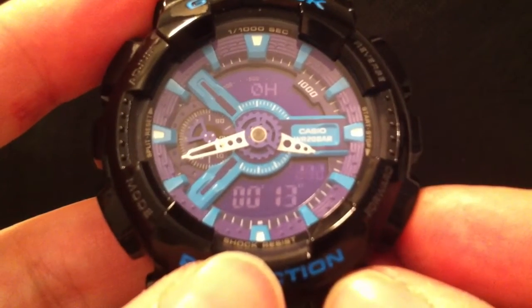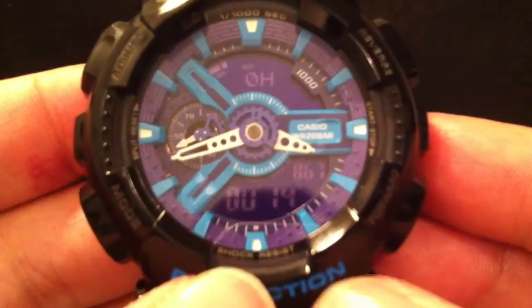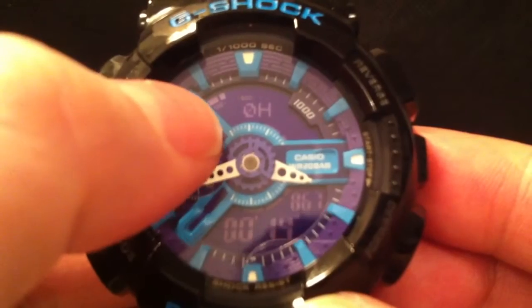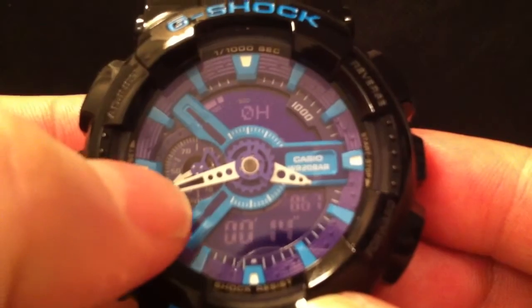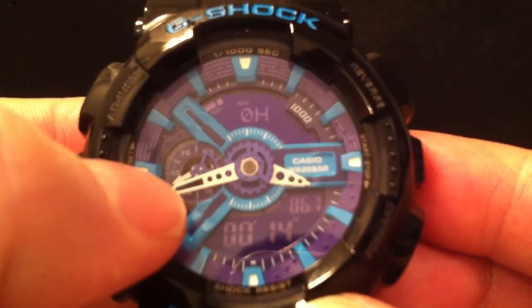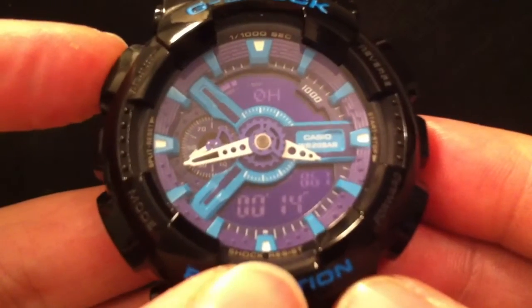If I stop it just before 15 seconds it should read 250, and I'll show you how it reads that. It's showing 200 with these bars up here — it can do up to nine bars across there — so there's two bars, and the little hand is just under the 50 segment, so it's showing 250.